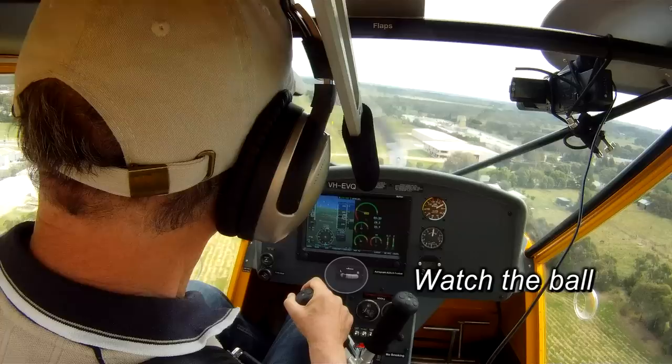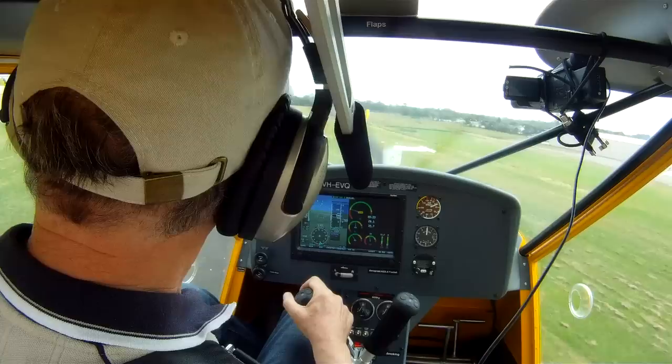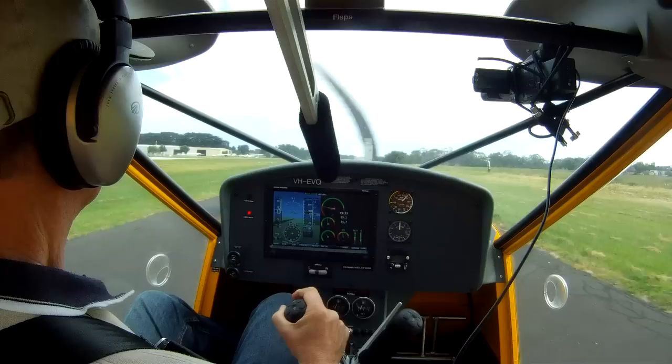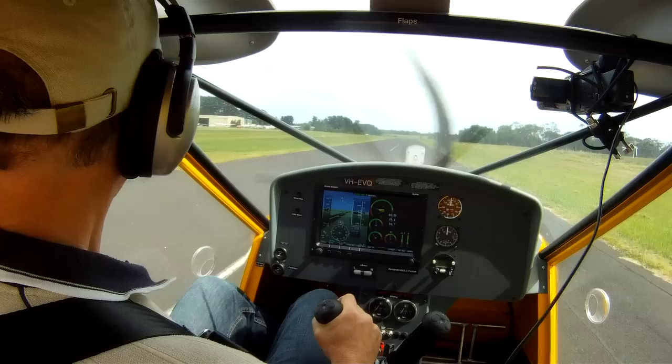A particular point when sideslipping in the Foxbat is to stay in the ideal sideslip range with full flap — something between 45 and 55 knots is about as fast as you want to go when sideslipping. Also, if you've got anything like a crosswind, it's best to point the nose of the aircraft into the wind rather than away from it, to give you the best descent rate you can in the aircraft.